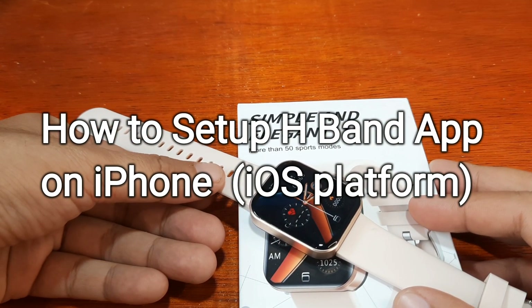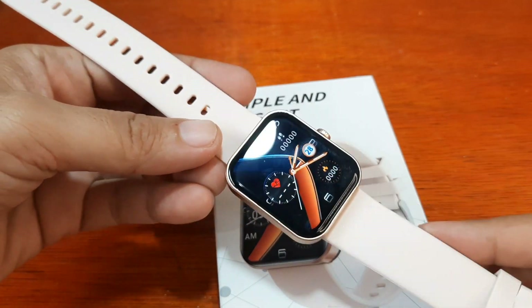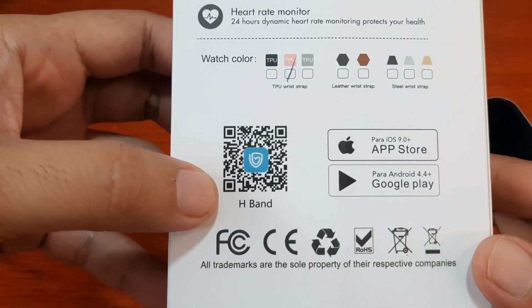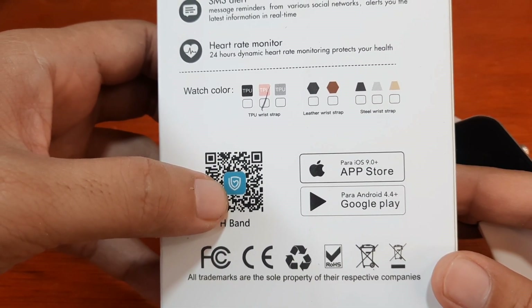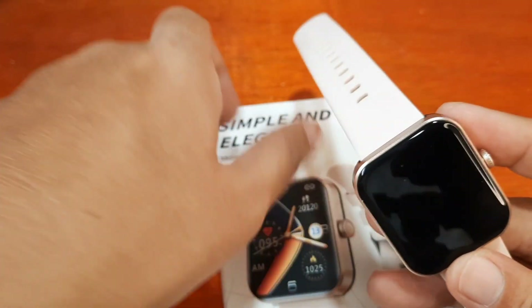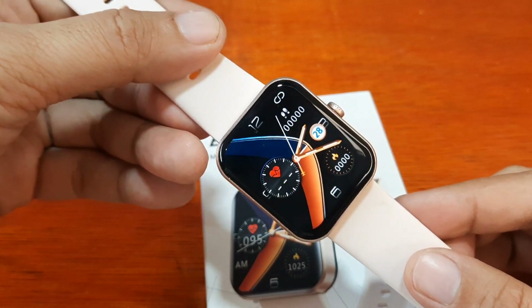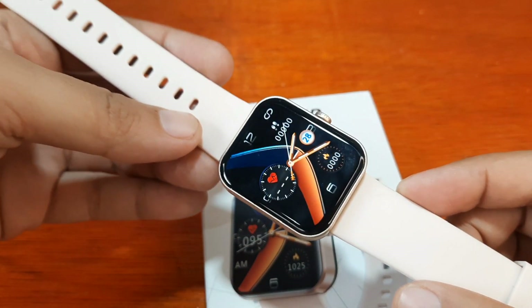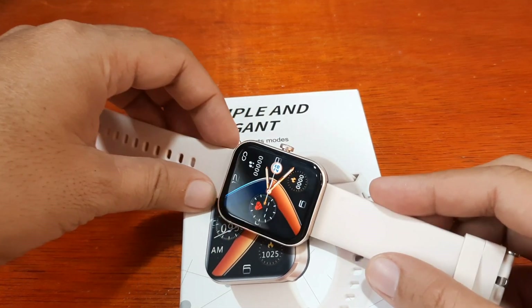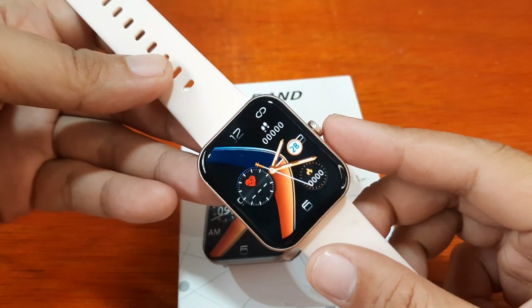Good day, this is smartwatchspecifications.com, the premier site for smartwatch specs, news and reviews. We have here the F57L smartwatch, and this time we are going to set it up with the H-Band support app on the iOS platform. If you have any questions regarding this video demo, just drop a comment below and we'll try to answer your queries.